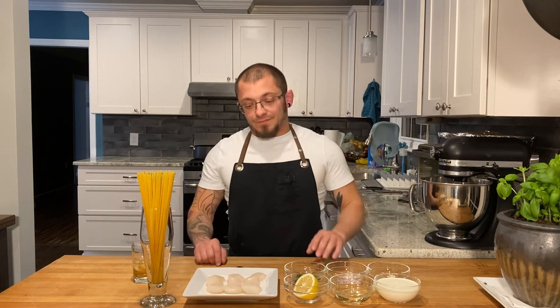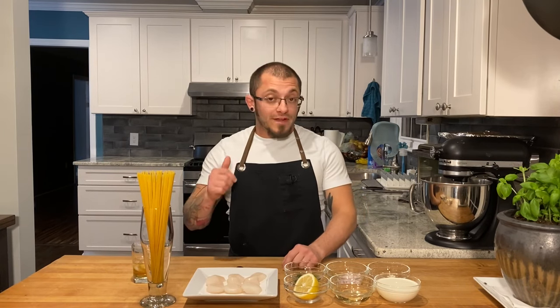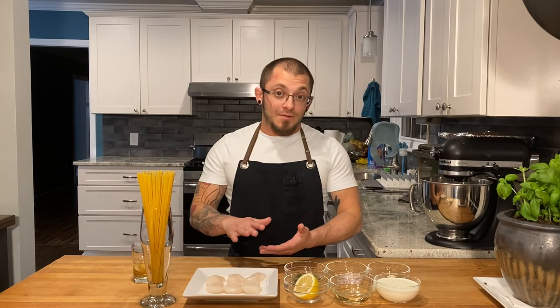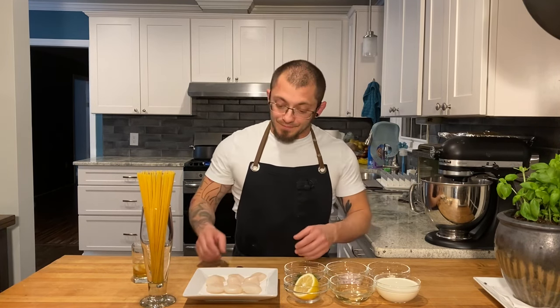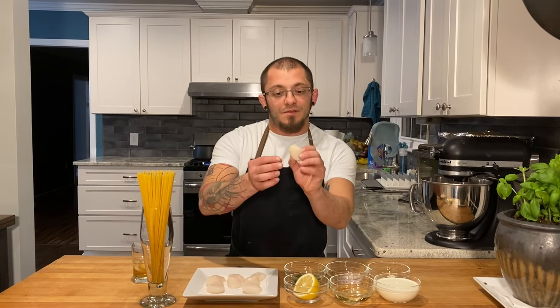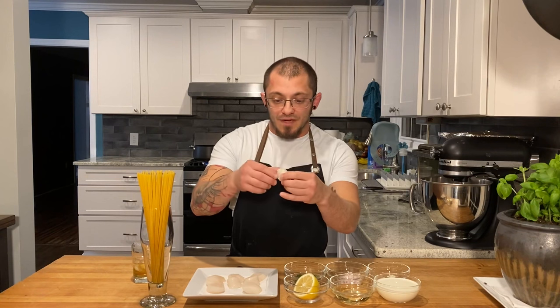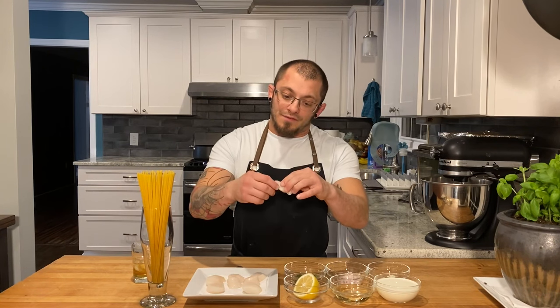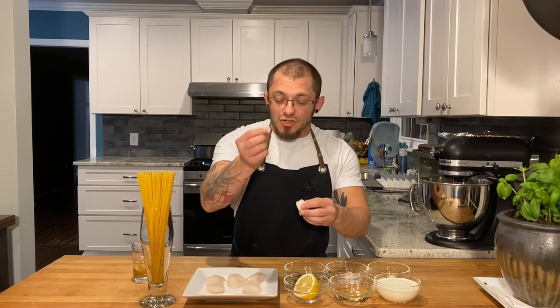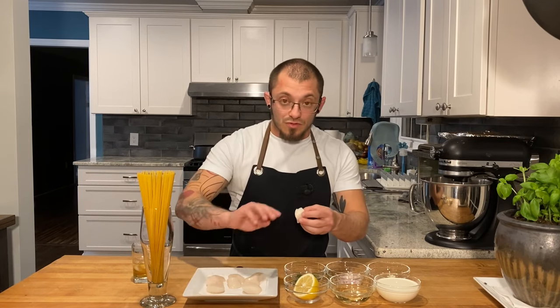Now we gotta clean our scallops. Before we get on our stove we're gonna take care of our scallops. I've already patted these dry with a paper towel. You want them as dry as they can be so you get a nice sear on them. You're also gonna want to take them and peel off the little knob on some of these — that's gonna be chewy. It's not good. Just throw that out.